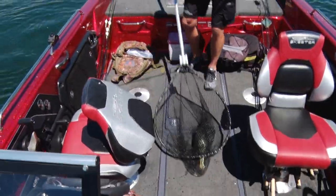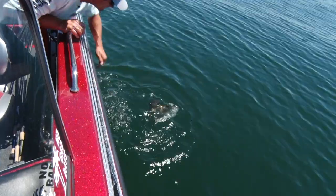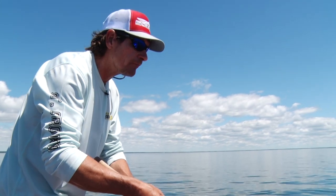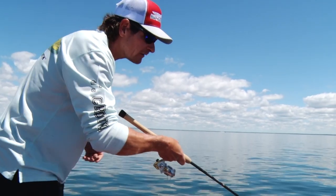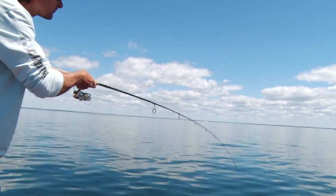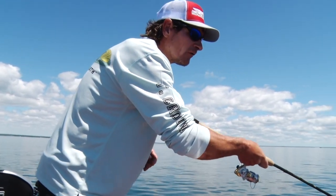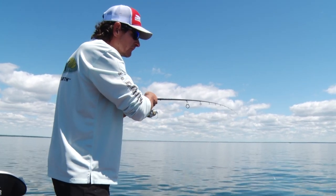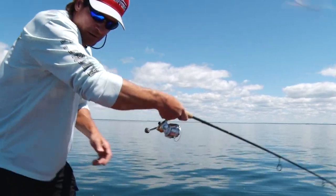Sometimes we'll go ten or even twelve-foot leaders when these walleyes are super finicky like they are today. Light bite — never even marked him! I like these St. Croix Legend Elites — this is a 7.6 medium power fast action. A little bit longer rod helps you lift up those long leaders to net the fish, and it also picks up your slack really nicely when you set the hook.